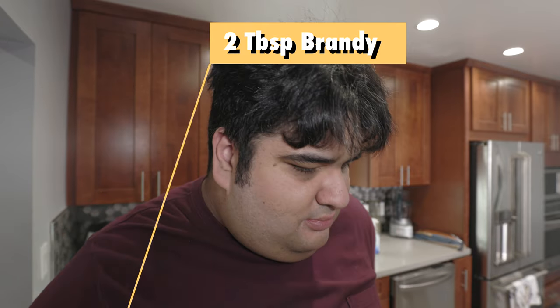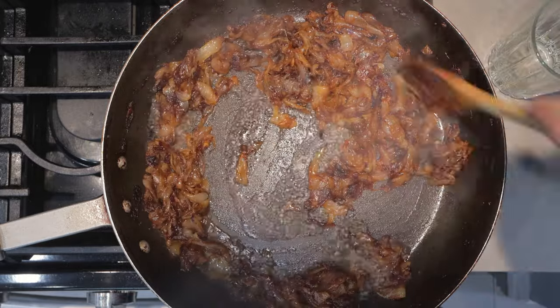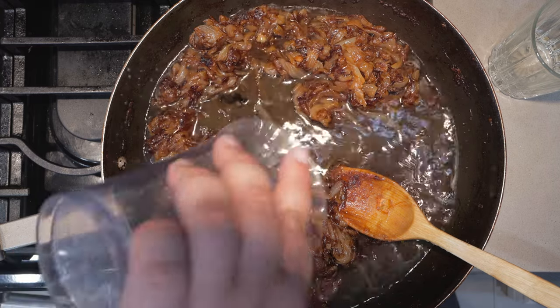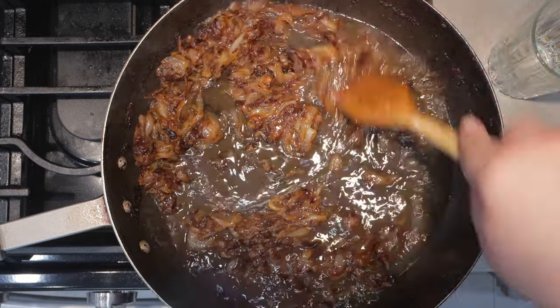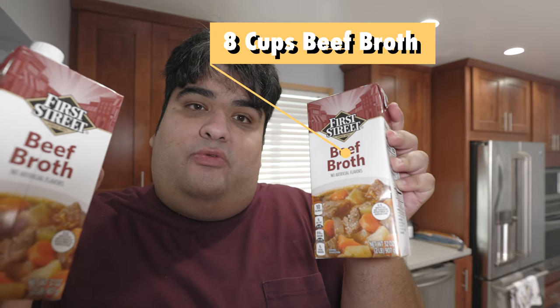Now to move on to the next step. Turn the heat down to medium low. Let's deglaze our pan with two tablespoons of brandy, then a cup and a half of white wine. Make sure you scrape off any of the caramelized bits stuck to the bottom of the pan. Now let's add eight cups, or two cartons' worth, of beef stock. That seems like a lot of liquid, but remember this is a stew — we are making beef stew. Speaking of which, add the seared beef back to the pan.